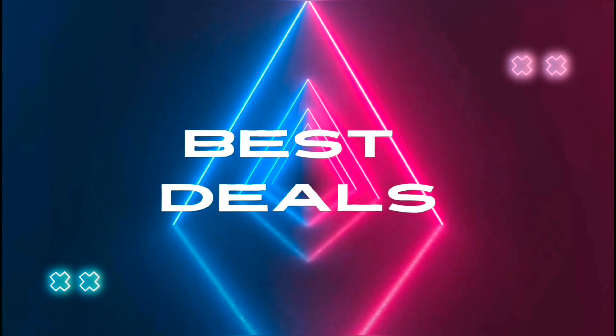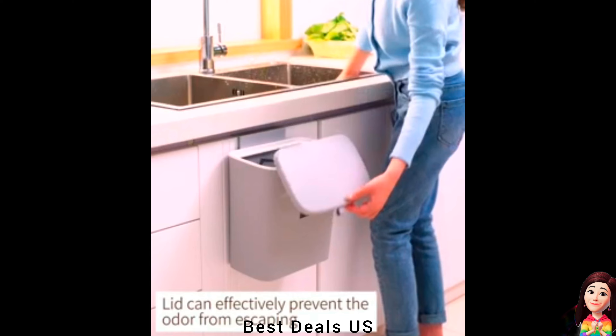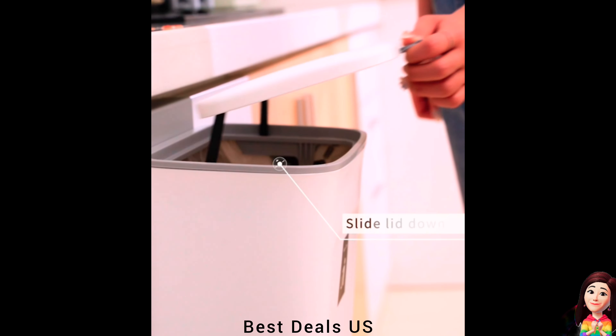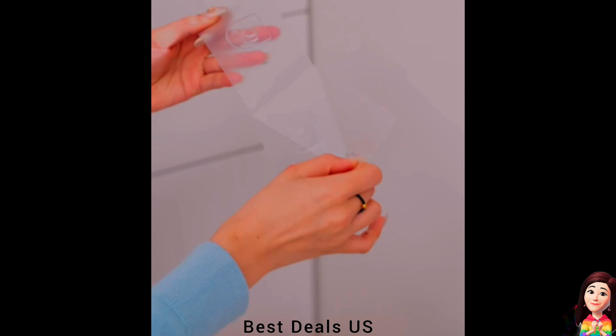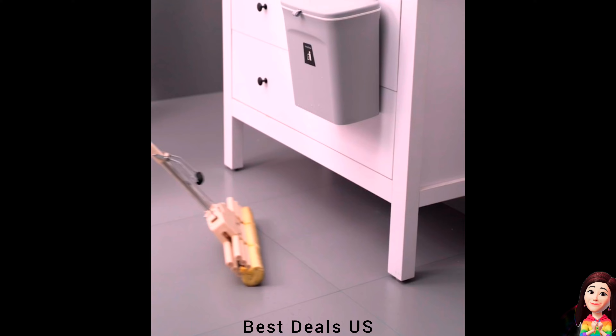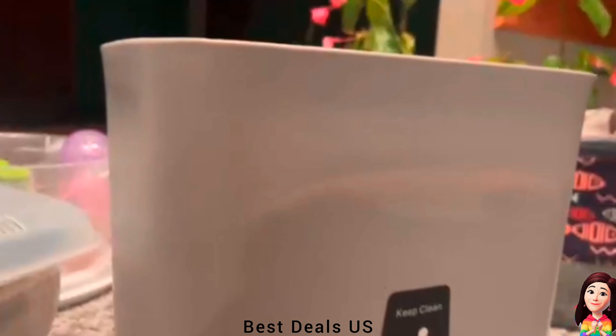Best Deals. 1. Bin. Indoor hanging compost bin with lid, designed specifically as a hidden non-smelling solution. Super easy access for load and unload. The compost bucket is the perfect odorless storage for kitchen waste in your home, made from high-density polypropylene, non-toxic and tasteless, sturdy and durable.